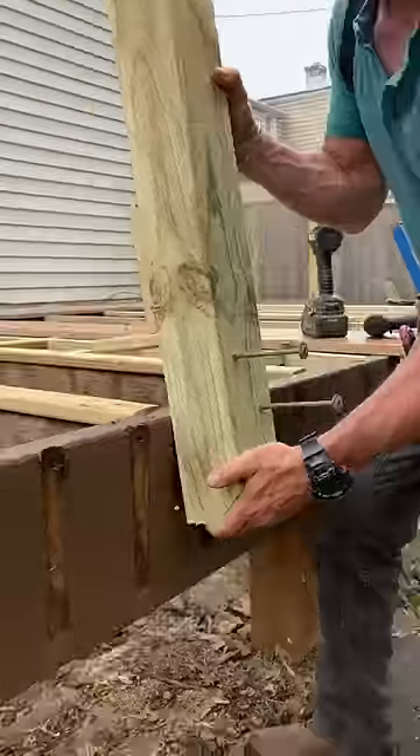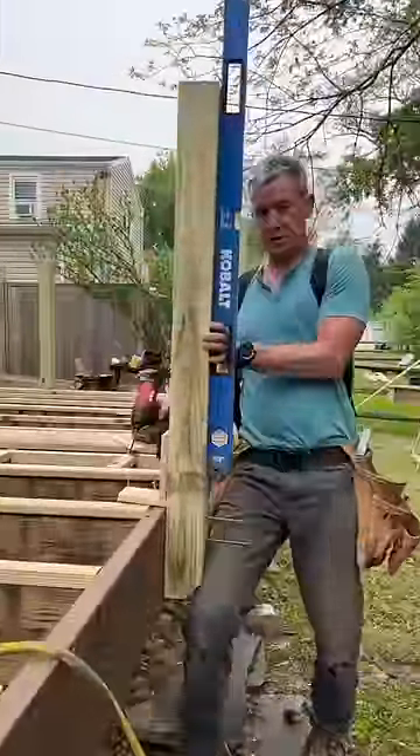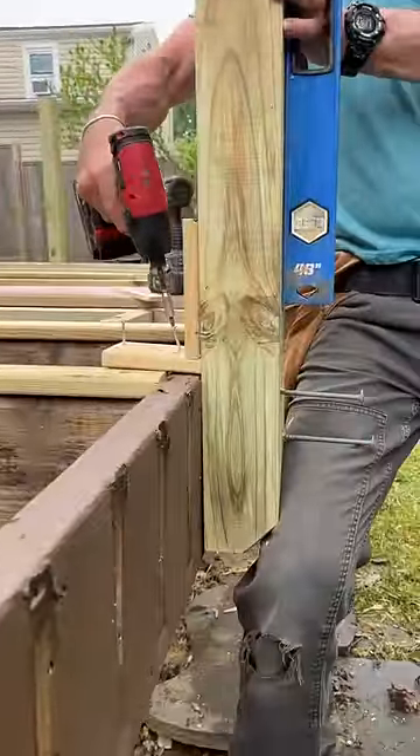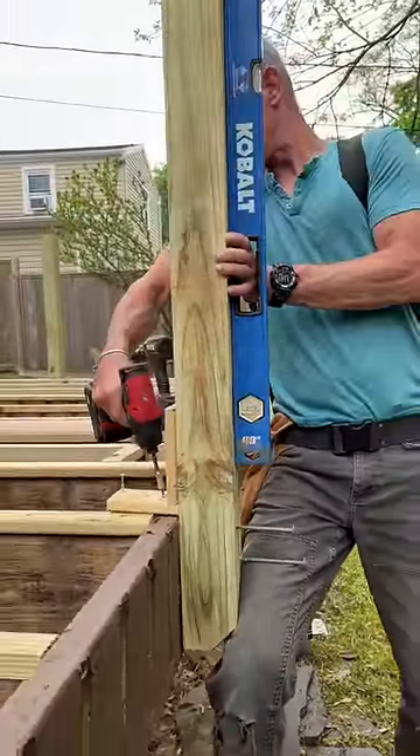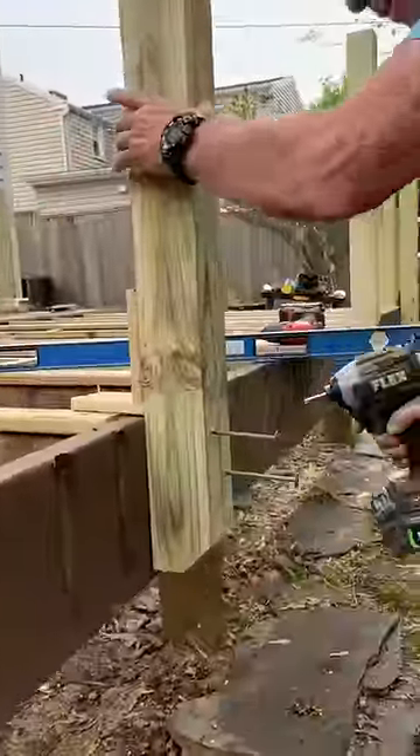Set the post on layout, press it to the band joist, get it reasonably plumb. Set your first power lag.